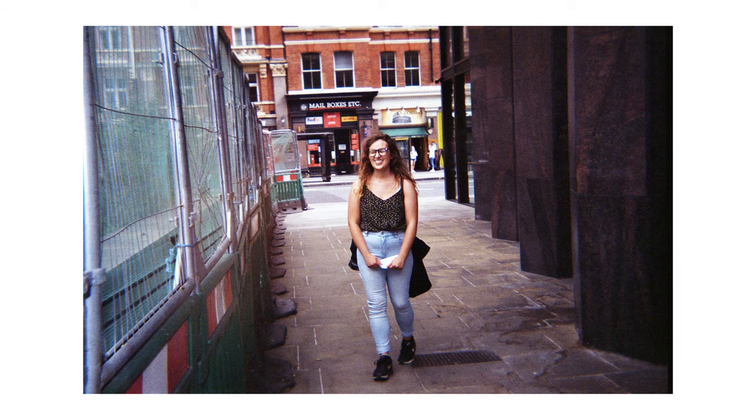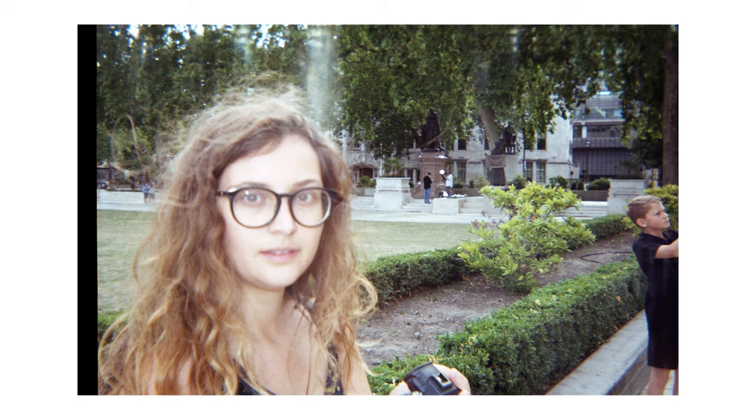The images are actually really soft, and almost have like a disposable camera holiday aesthetic feel to them.